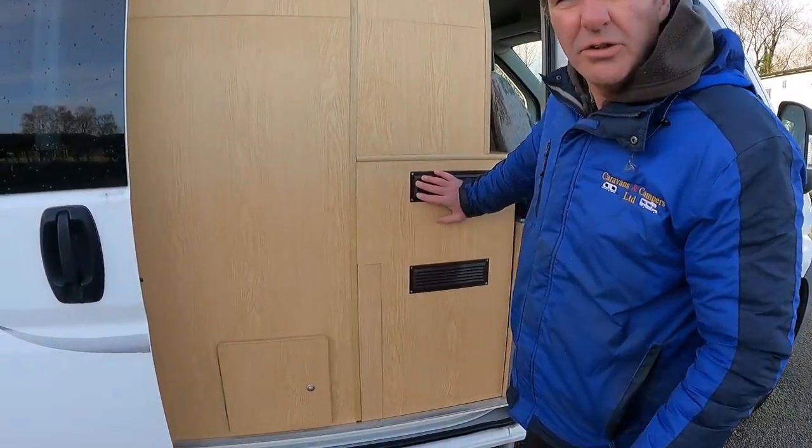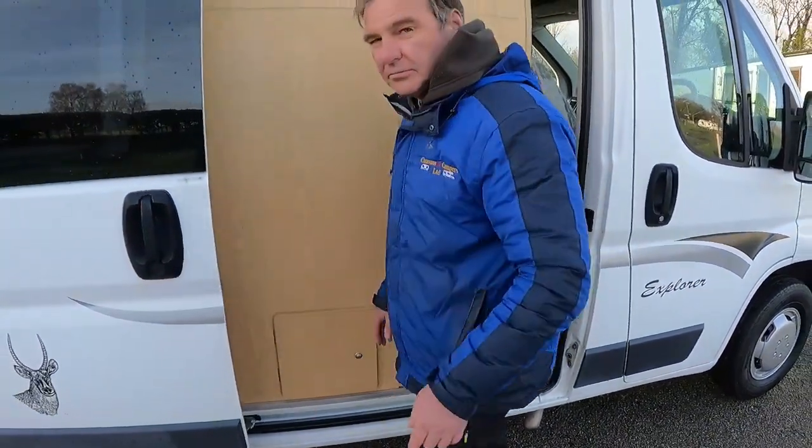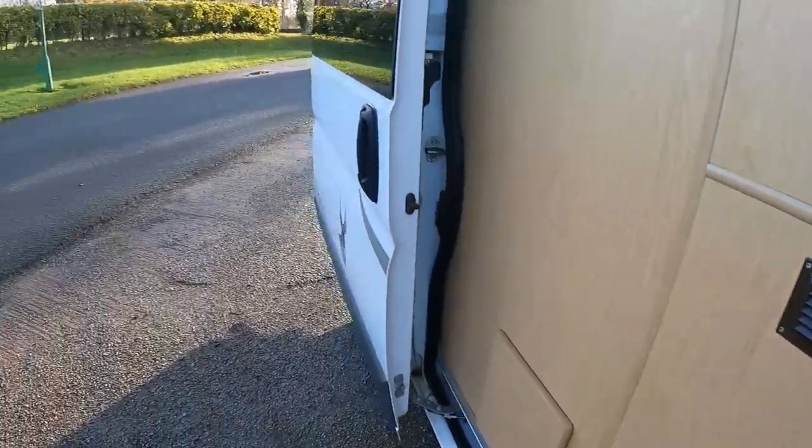And you've got the vents there for the fridge - compressor fridge. How do you know it's a compressor fridge? Because you wouldn't vent a three-way fridge to the interior. It's got to be vented to outside, because if you use it on gas, your products of combustion have got to get away. So it can't be a gas fridge - you've got to let the products escape. Tip of the day!